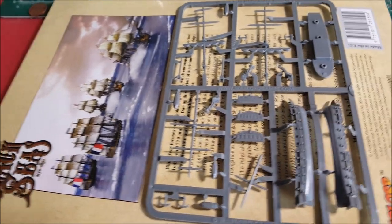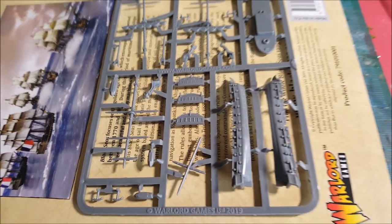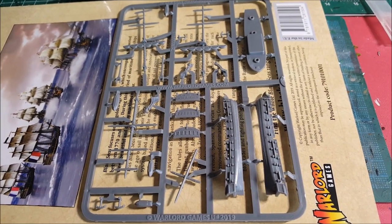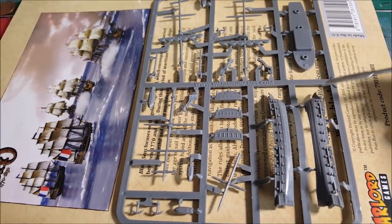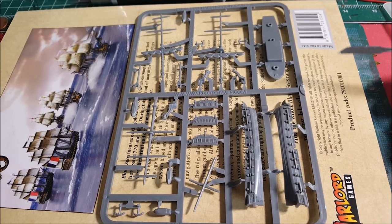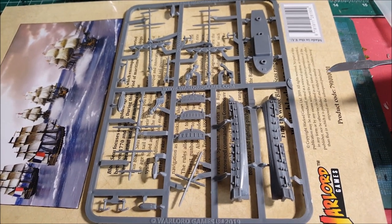If you've gone ahead and bit the bullet to get some Master and Commander boxes, or maybe you've picked up the Wargames Illustrated and gotten either the frigate — which is this larger vessel, so there's one frigate on the sprue — or the two brigs, which are a smaller vessel of which you get two per sprue.